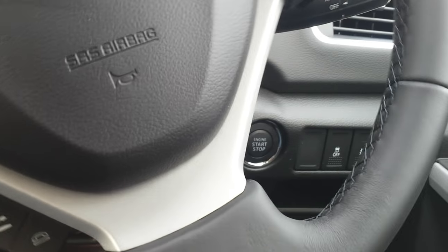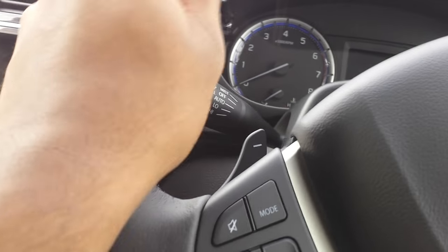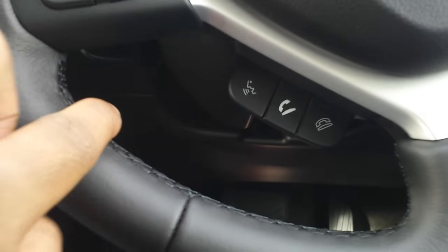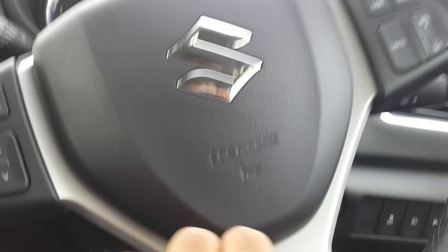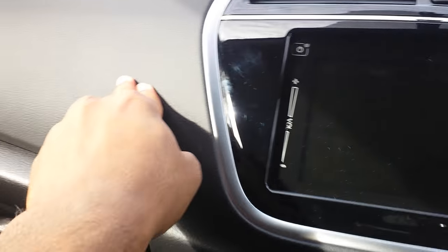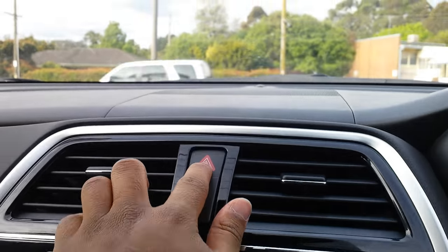There's a leather-wrapped steering wheel — although it could be fake leather; it doesn't quite feel like leather — which has some black stitching, and that's quite nice. There's some grey trim and a storage compartment here, and a soft-touch dash.